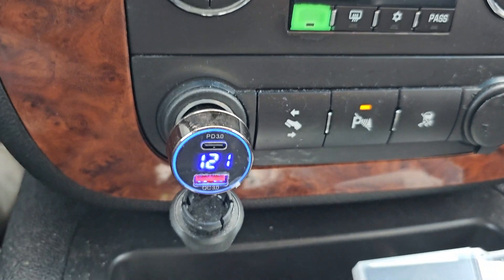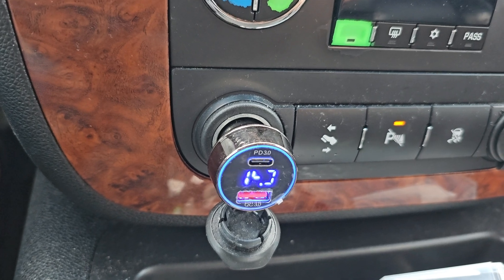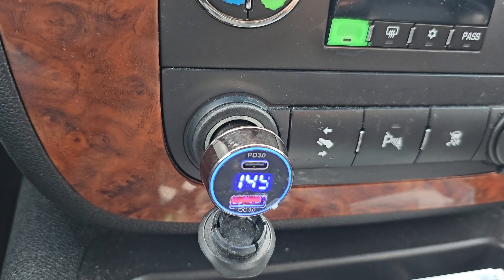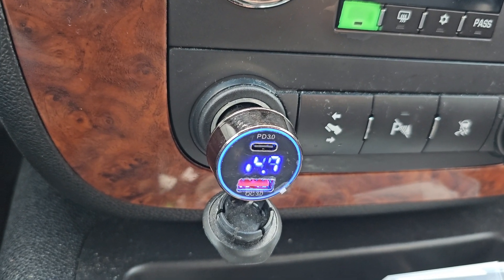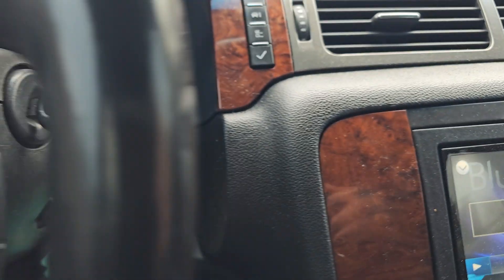I do have two batteries in this truck — the main battery up front and a battery in the rear for the subs. Right now I just have subs and factory door speakers, that's it. If you don't have a high-output alternator and you're just running a stock alternator, try the Big 3 upgrade first and see how your voltages are.